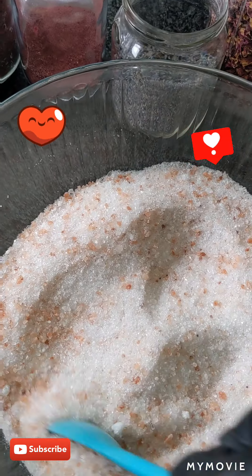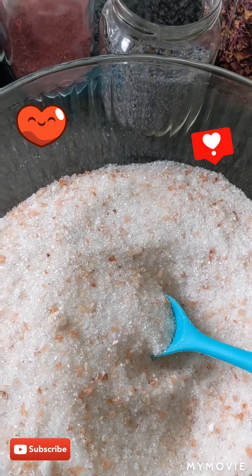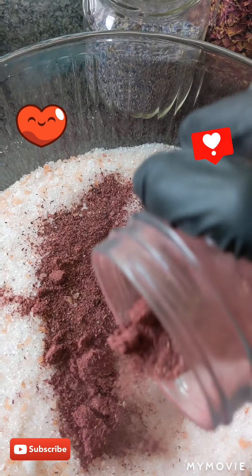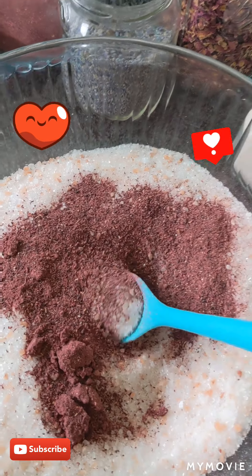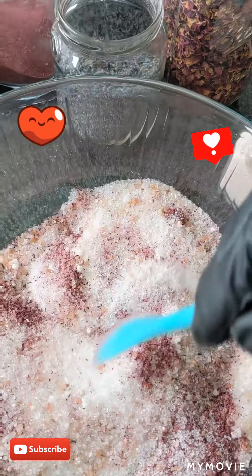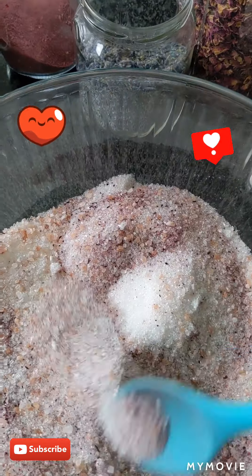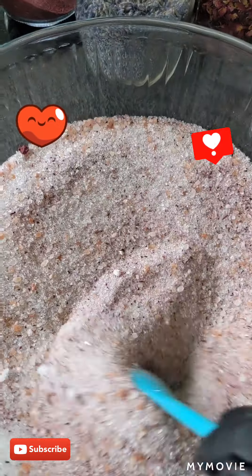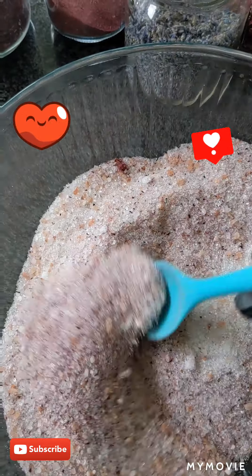So I add a little powder to change the color. Now we're going to add hibiscus powder — I'll show you the magic! Whoa, it smells so good, wow! Do you guys see it? It's changing color, it's getting pink. Wow, it smells amazing!